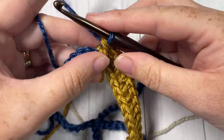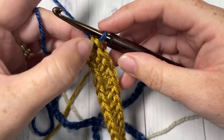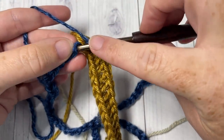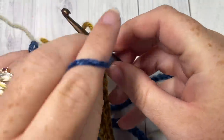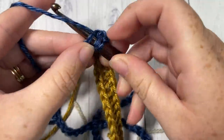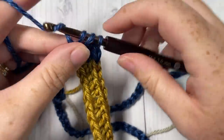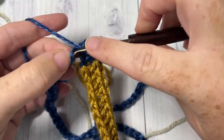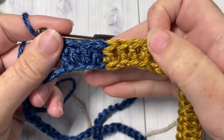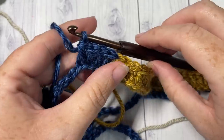This is how you'll change color throughout — whether working single crochet or double crochet, always draw your new color through those last two loops on your hook. Yarn over and jump to your next stitch in color B, working double crochets all the way across until you come back to color A. Change color again and double crochet in each stitch all the way across to give you your seamless color join. Continue working double crochets all the way across row one.